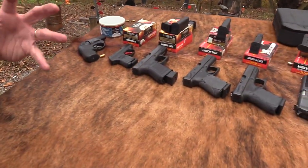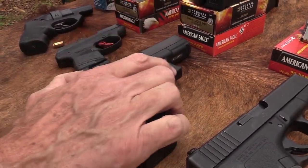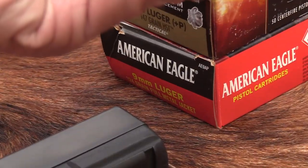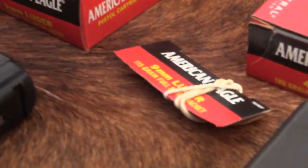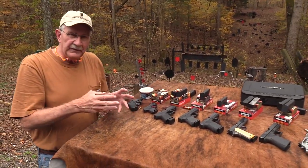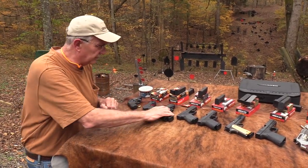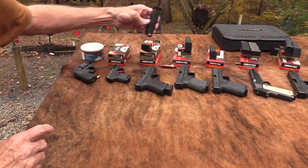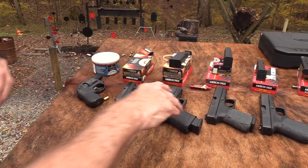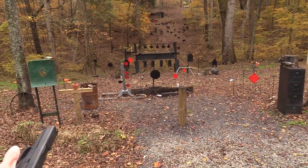Now we move up to 9mm. Since it's a 9, maybe the most popular round out there, we've got a Glock 19. I'm going to start out with what we already have in it - 115-grain full metal jacket, standard American Eagle. And then because it's such a popular caliber, everything seems to be almost 115 or 124, and then you've got 147. We're going to shoot all those weights - just three different ones.